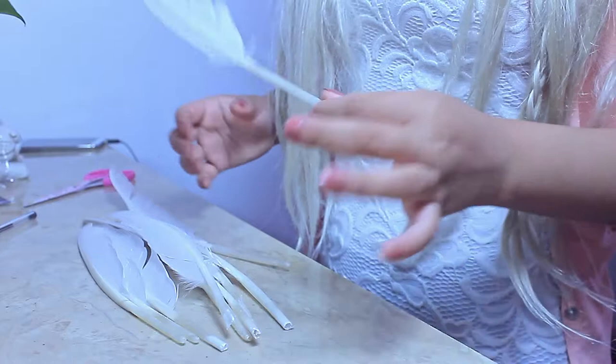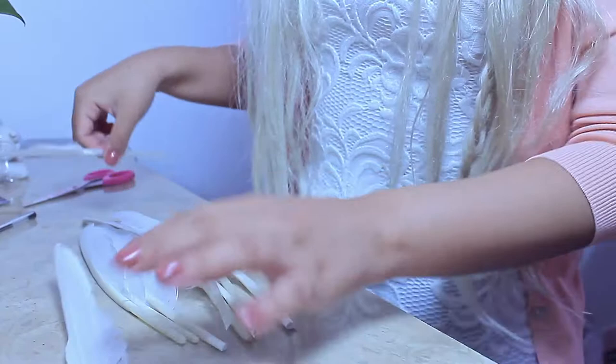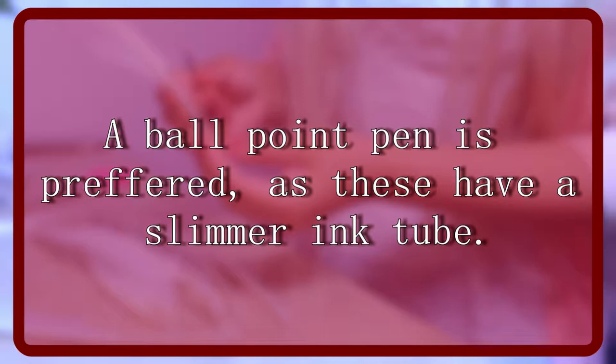Hello there everybody! This is a very quick and easy tutorial that I will show you today. If you grab one of your feathers you will see that over here we have a bit of an opening. If you take your pen and open it, it will just slide out just like that. So this is what we're going to be using — a little ink.